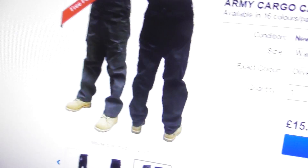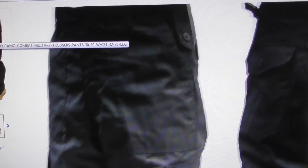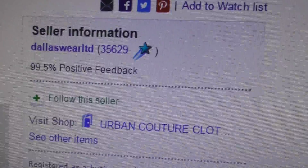I'll pan away in case it shows my personal details - I don't want to show my address. There's a larger picture of them on the listing, and you can hover over the picture to make it bigger on your screen. I'm sure Dallas Wear won't mind me showing this - it's to help them, they've been helpful to me so I'll be helpful to them.